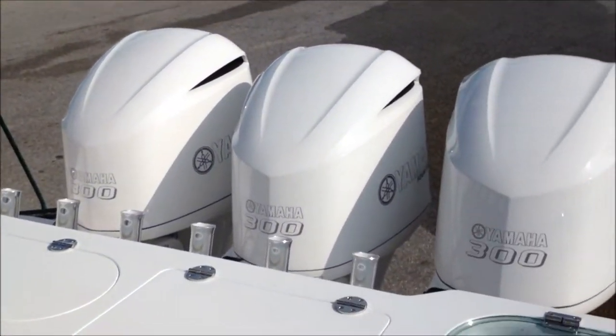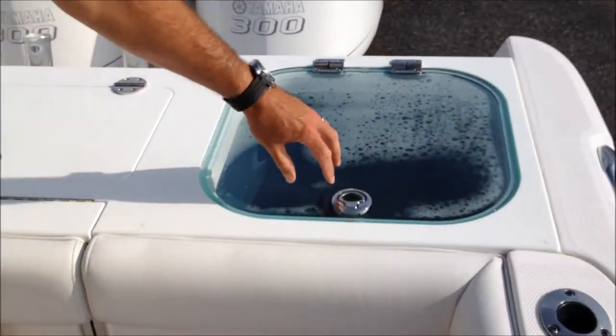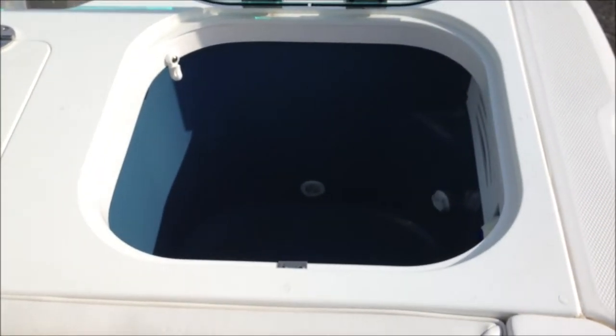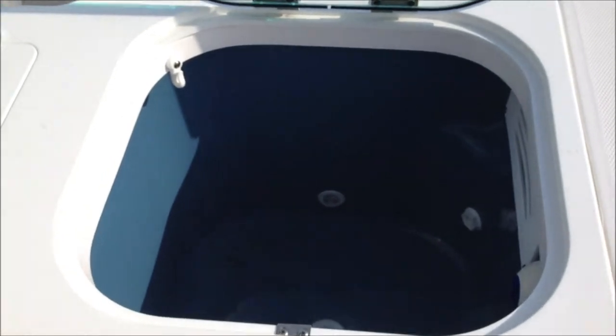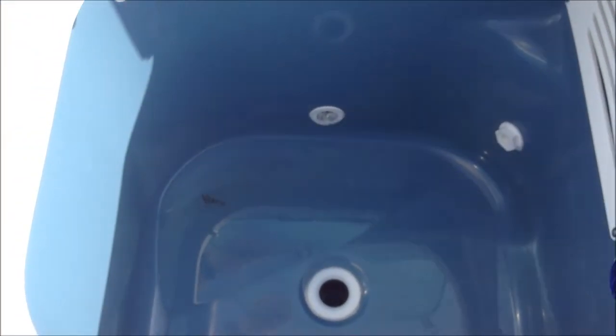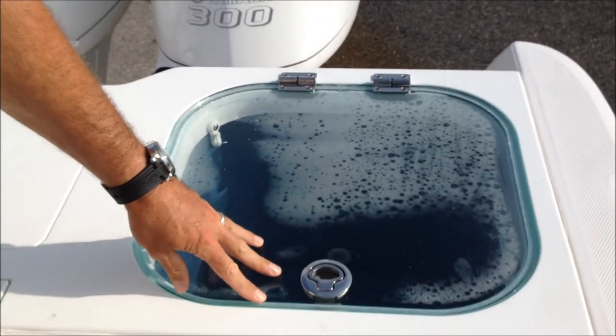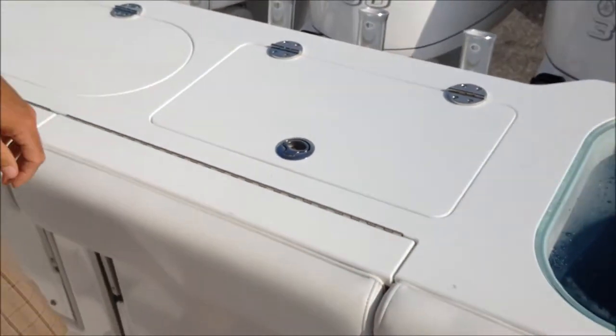Working our way back from the boat, you can see this boat is actually equipped with two live wells. We've got a rear live well here, fully recirculating, and with a clear acrylic lid. That ensures that your bait has natural sunlight and reacts as naturally as possible.